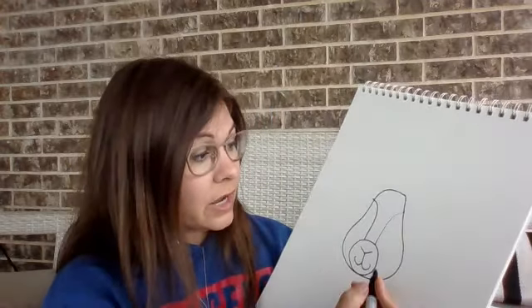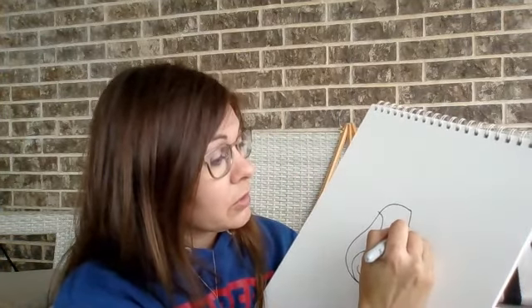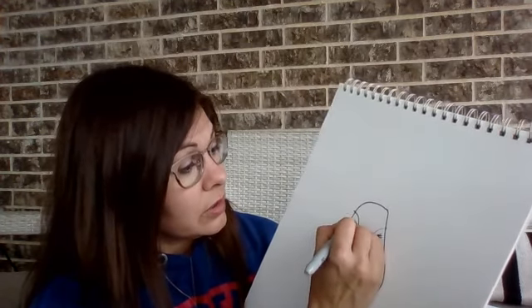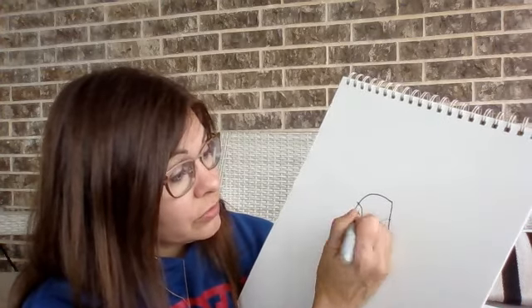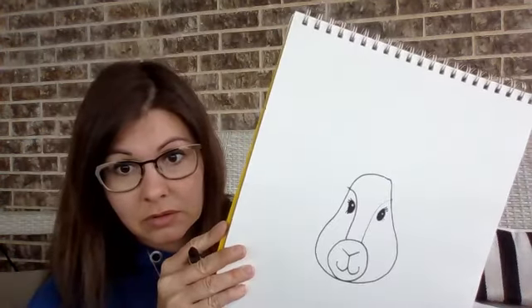Now we're gonna draw his eyes. His eyes are gonna be a little bit of an oval shape, because they're a little bit on the side of his head, remember? And his eyelashes are gonna be over here. Even the boy rabbits have eyelashes. Elvis has really pretty eyelashes. And you can even leave a little white spot in his eye for a sparkle. I'm gonna color it in so you can see it.